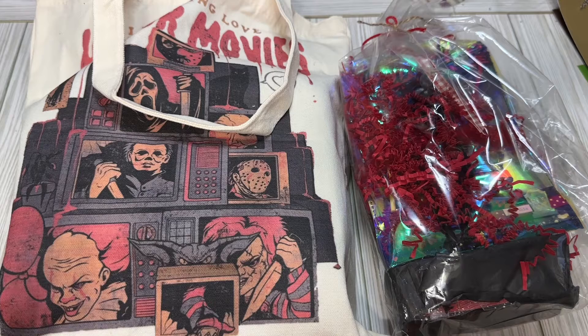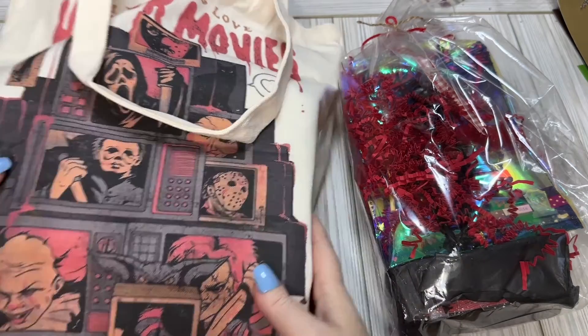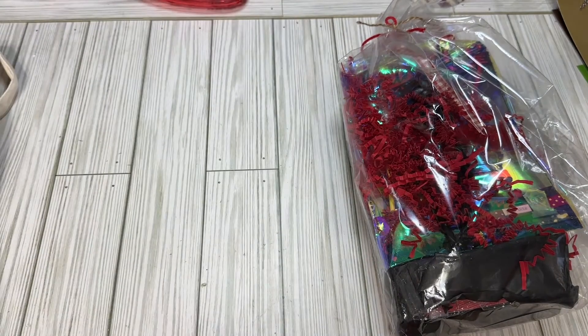I'll link my video down below of what I sent in for the swap. Rocky wasn't feeling very good and she had some family health issues, so we're finally getting to it and that's fine. It's like Christmas because I don't even remember what all was in the swaps or what the requirements are. So we're going to get into it.